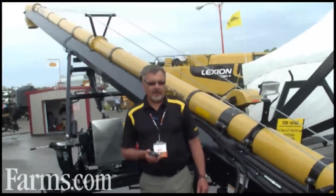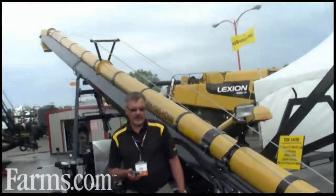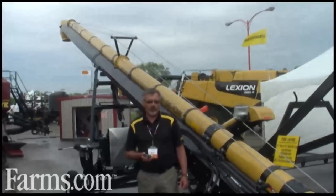Ron Newstater with Convey All Industries in Winkler, Manitoba, standing in front of our TC SNH 1045 conveyor. It's basically a truck loading unit. This particular unit is a diesel horsepower unit with 34.9 horsepower.